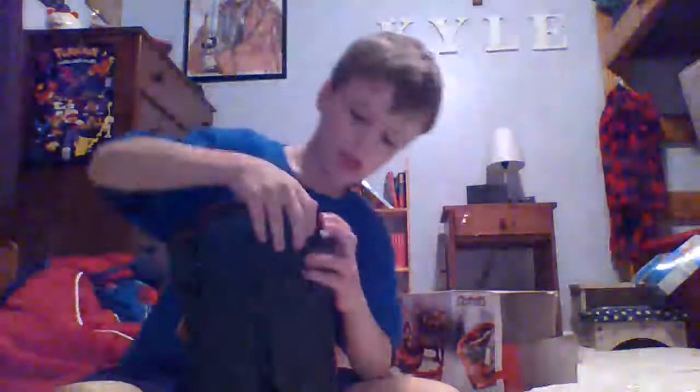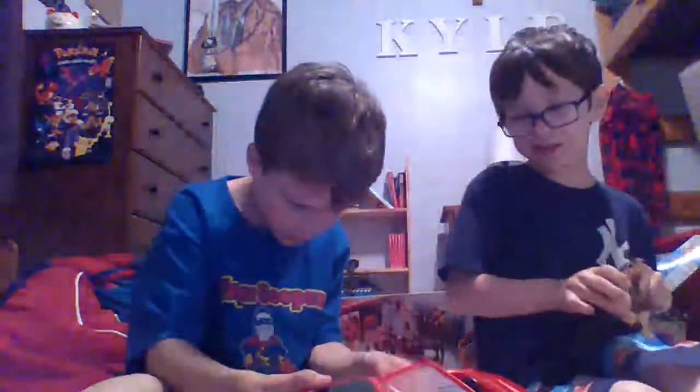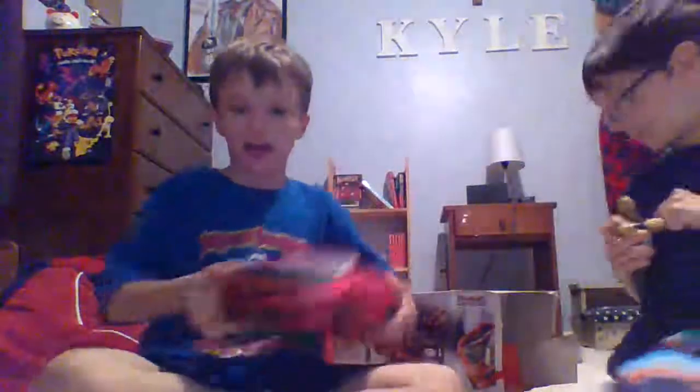Our dad told us it was a snake house, because we have a garden snake that lives in our front yard. We didn't believe him for a second, because he's definitely not a snake house. We knew he was joking — he said we would like it, and we wouldn't like a snake house. No way. Well, here it is.